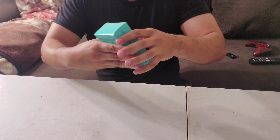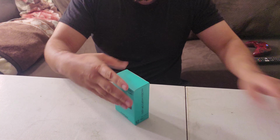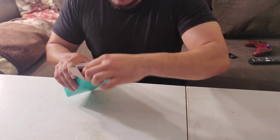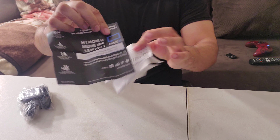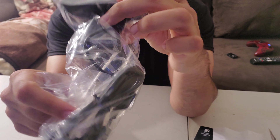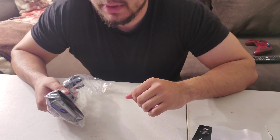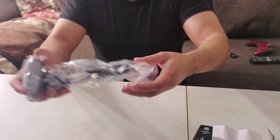Let's get into the C922x Pro webcam. Opening up the box — there's just some paperwork and instructions in there. Here's the camera itself, comes in packaging. It's very small, so you can mount this onto your monitor. I'm using my Samsung 55-inch 4K TV as my monitor, so I might have to either mount this onto the TV or just set it somewhere. I'll figure it out for my setup.